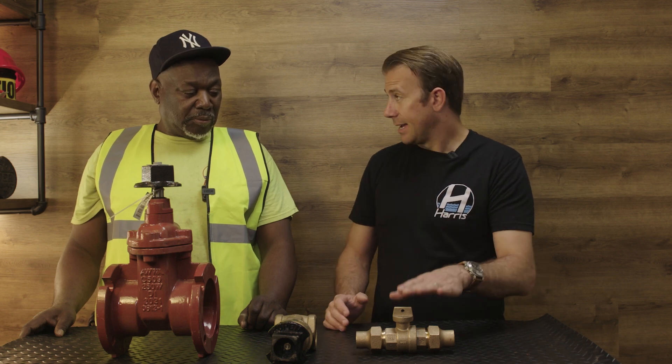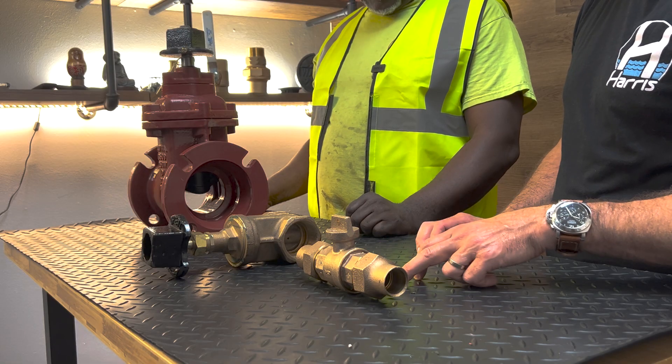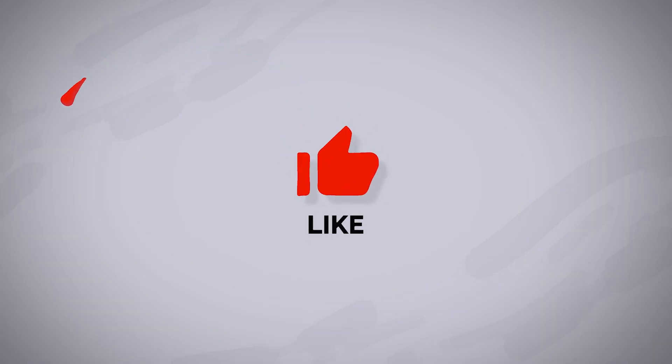So it sounds like it would be better to use a flared curb valve over an IPS curb valve. That's correct. Thank you for watching our video. If you could like, comment, and subscribe, it would be greatly appreciated. Lyndon, as always, thank you — thanks for your time. You're welcome. Have a good one.